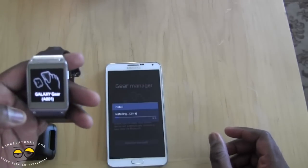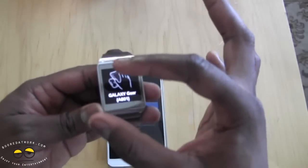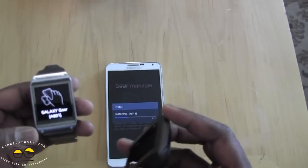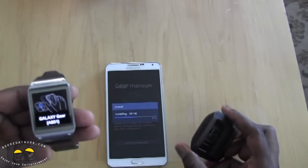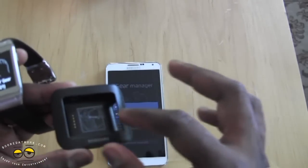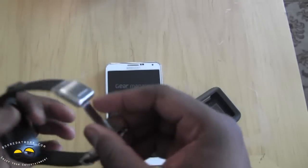So it's installing Gear Manager, and the process tells you to make sure you have your cradle and your smartphone ready. The cradle is very essential to using the Galaxy Gear itself. It also looks like Samsung is really going with this faux leather finish across all its devices.